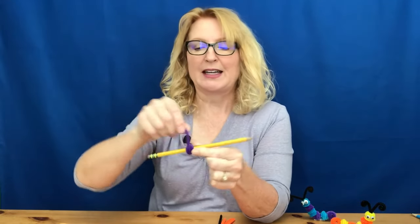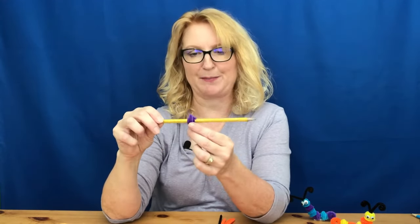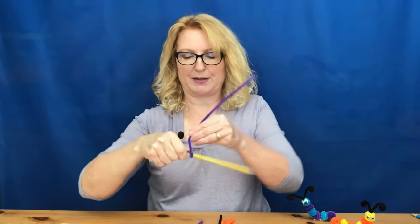It doesn't have to be very neat — just make sure you keep it close together — and then kind of pinch that end in. That's one body part. You just slide it off the pencil, and then we're going to do the rest of the colored pipe cleaners to make the remaining body parts.